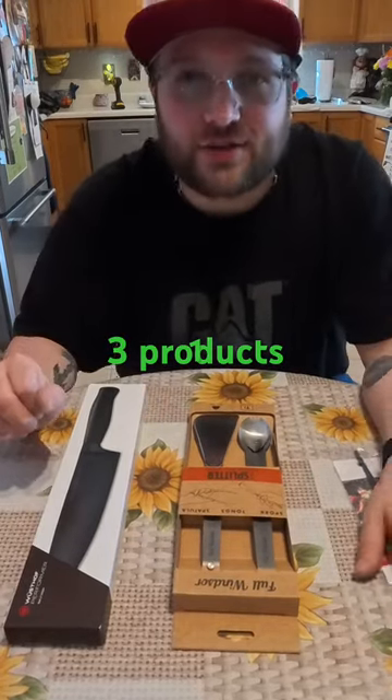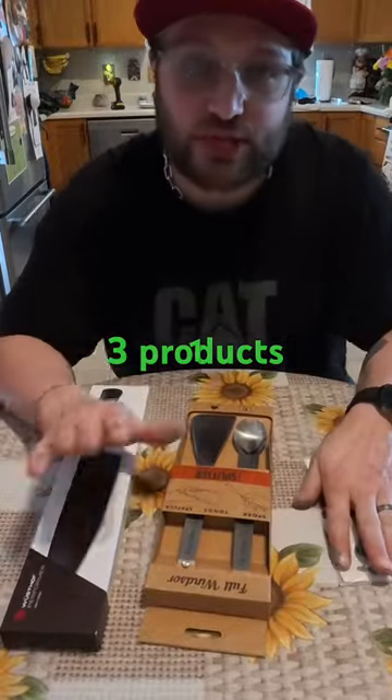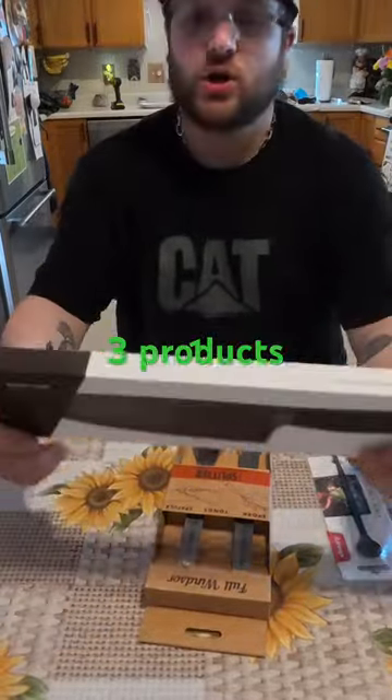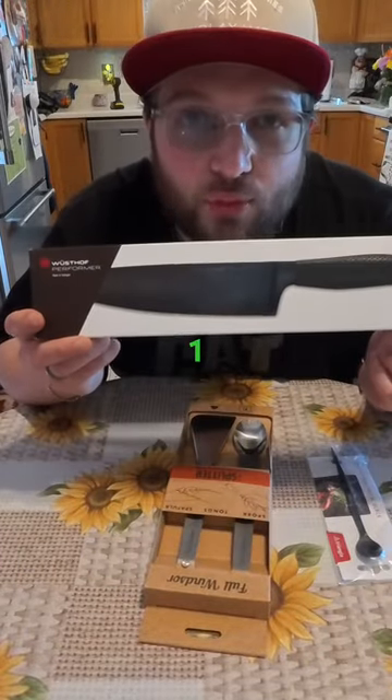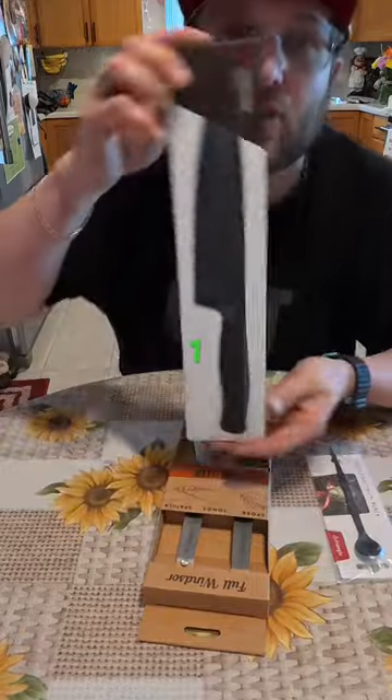I got three products for you. I'll talk real quickly about what they are and then we'll dive into each one. First one, Gustaf Performer Series, which is absolutely blacked out, murdered out chef knife.